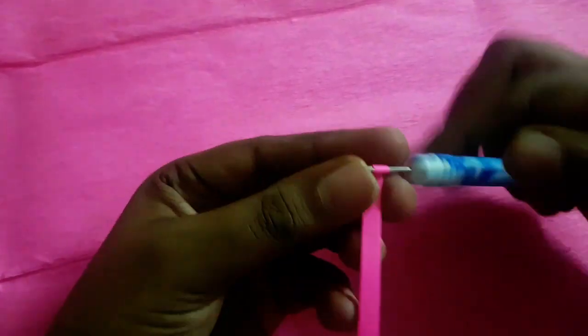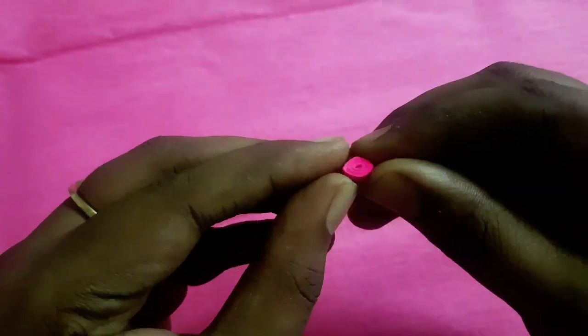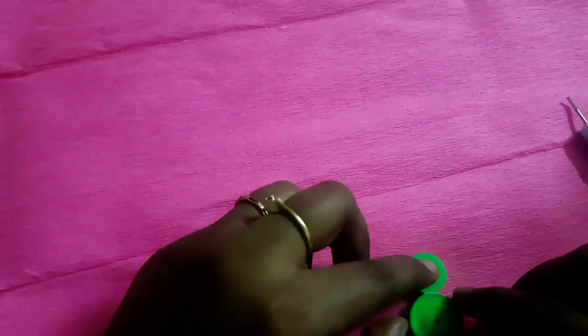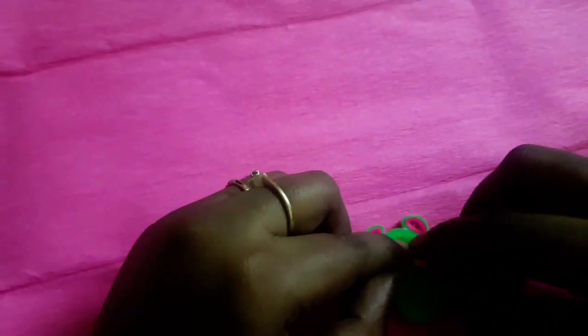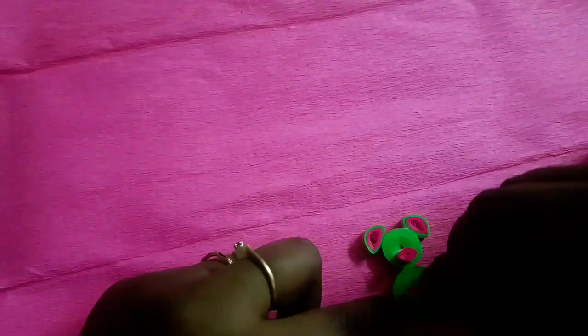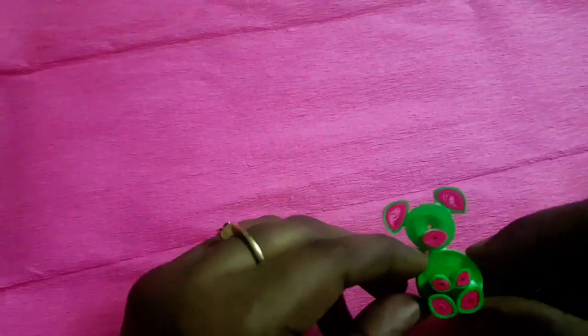To make the teddy bear's mouth, take half strip of pink color paper, make a tight coil, secure at the end, and give a gentle press. Our teddy bear mouth is ready. Now it's time to connect all the parts of the teddy bear. I'm going to use googly eyes for the teddy bear.